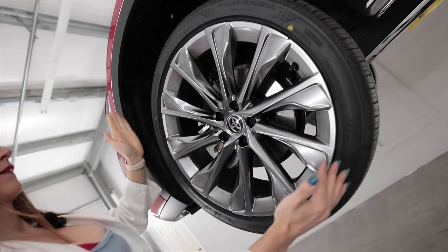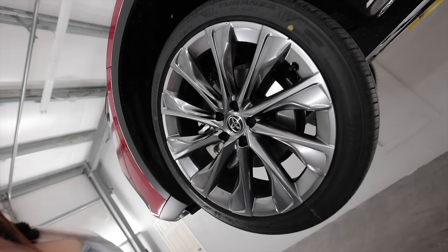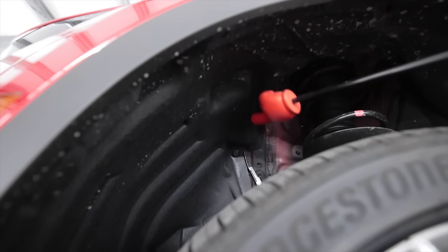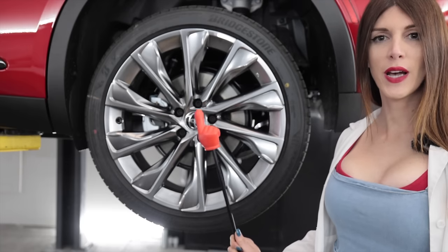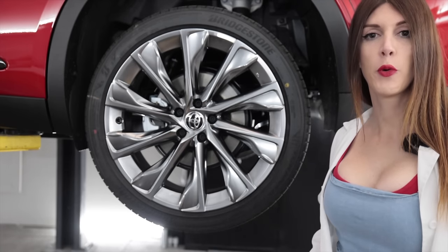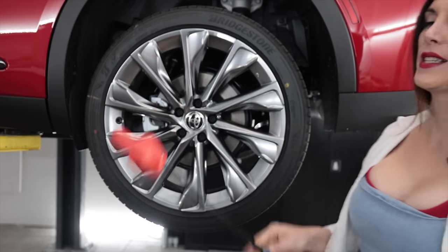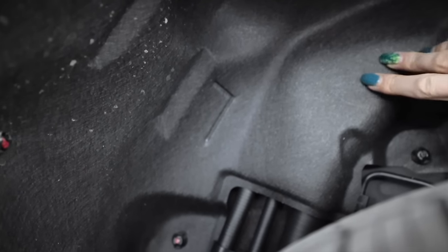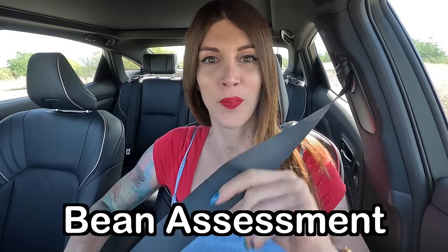The wheels are 21 by seven-and-a-half wrapped in a 225/45R21 Bridgestone Turanza EL450 tire. For those into detailing, the inside of the fender liners are carpeted — or more like automotive skin. Out back you have a 318-millimeter or 12.5-inch rear rotor with a single-piston floating caliper, and the wheel and tire are the same size as up front.